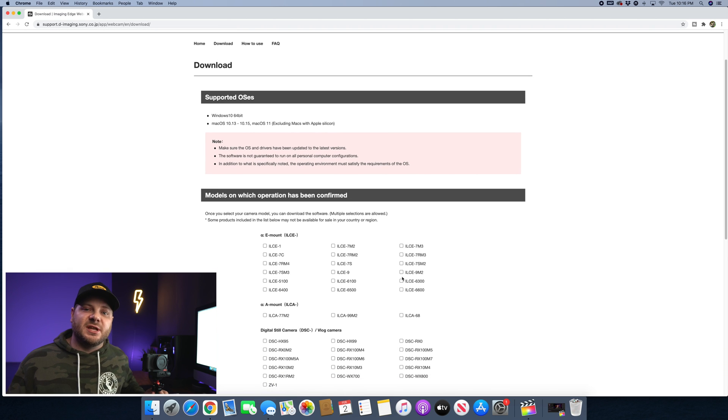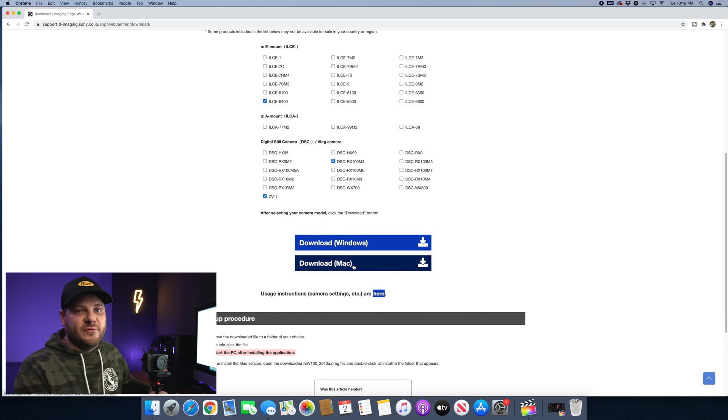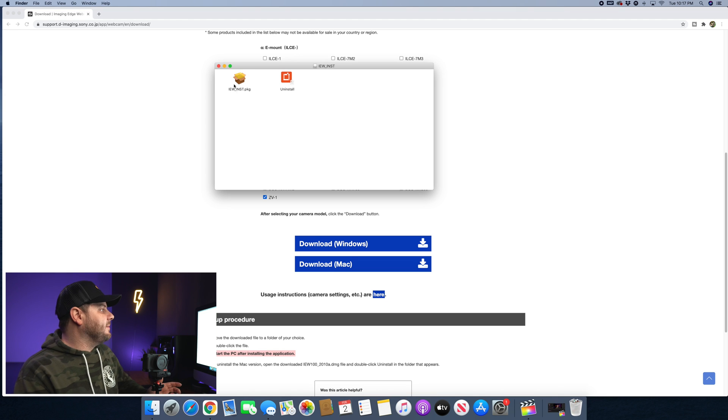It's going to bring up a list of all the cameras you might be using. If you have a few different cameras, definitely go ahead and select all the ones you have, even if you don't plan on using them. In my case I have an a6400, Sony ZV-1, and an RX100 Mark IV — I'll just click that too, probably never going to use that one. Then you're going to want to hit download for Mac. After it's downloaded, it'll bring up a file and you want to go to the PKG.